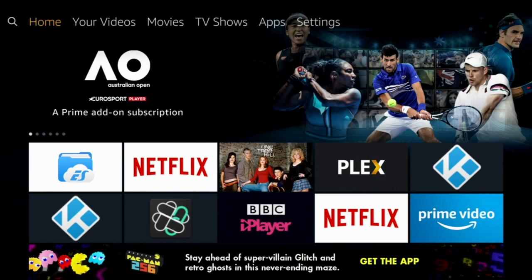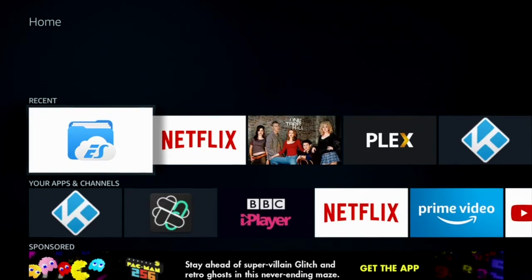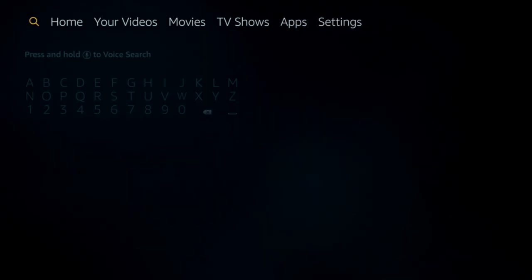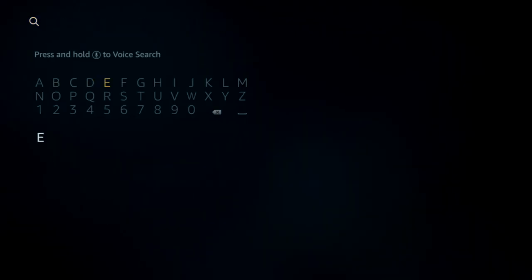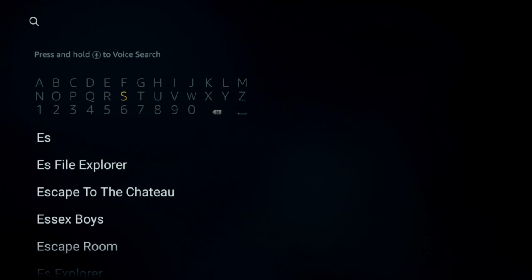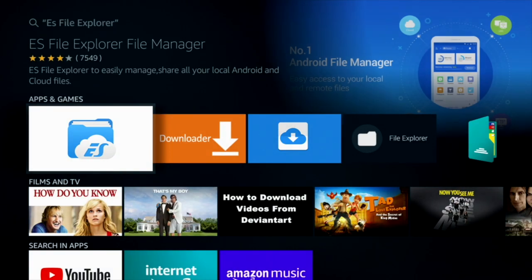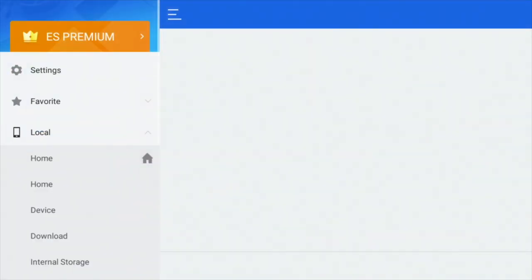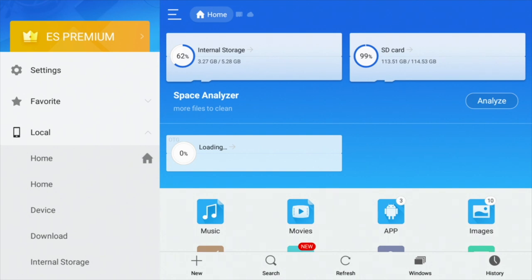Let's hop on to the Fire Stick and I'm going to show you exactly how to do it step by step. There's one app that we must have and it's ES File Explorer. You may already have it. To get it is very simple — just go into your app store and look for ES File Explorer. You don't have to worry about paying. This is all part of the free version.